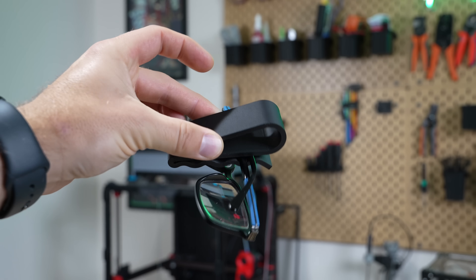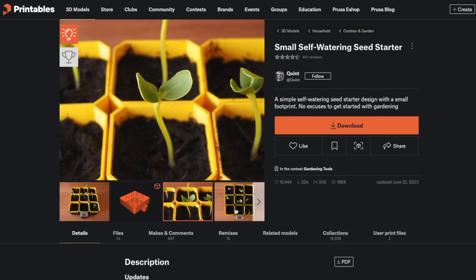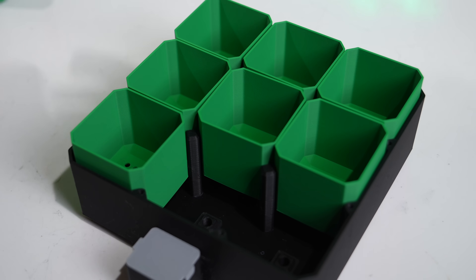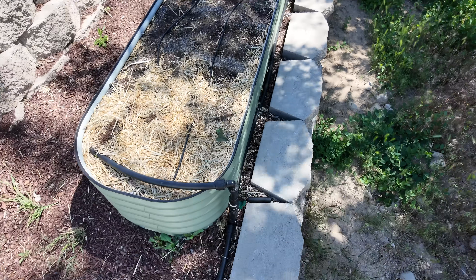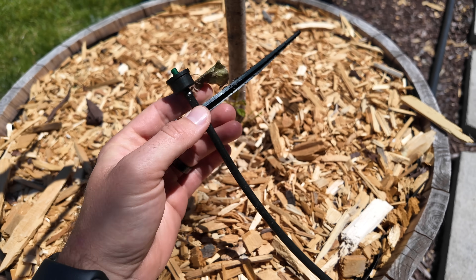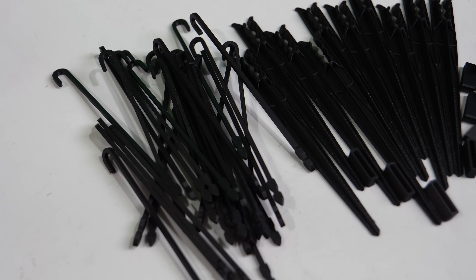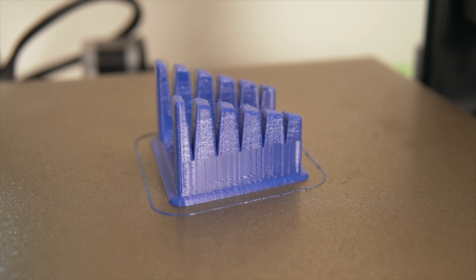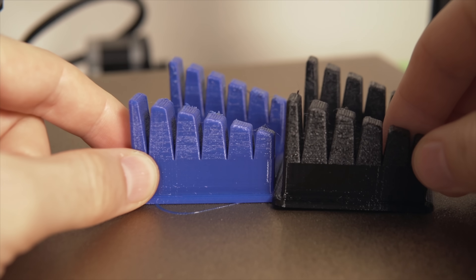Some of my immediate use cases for this material are accessories for the car and parts for my garden. There's a self-watering seed starting model on Printables that I really like — I printed out a handful last year and they worked great, but when I went to harden the plants off outside, the parts warped like crazy and destroyed the prints. I've also recently added automatic drip irrigation to my raised beds, and I've been printing drip stakes and tube connector holders out of PETG, but I'm now going to be switching over to HTPLA.